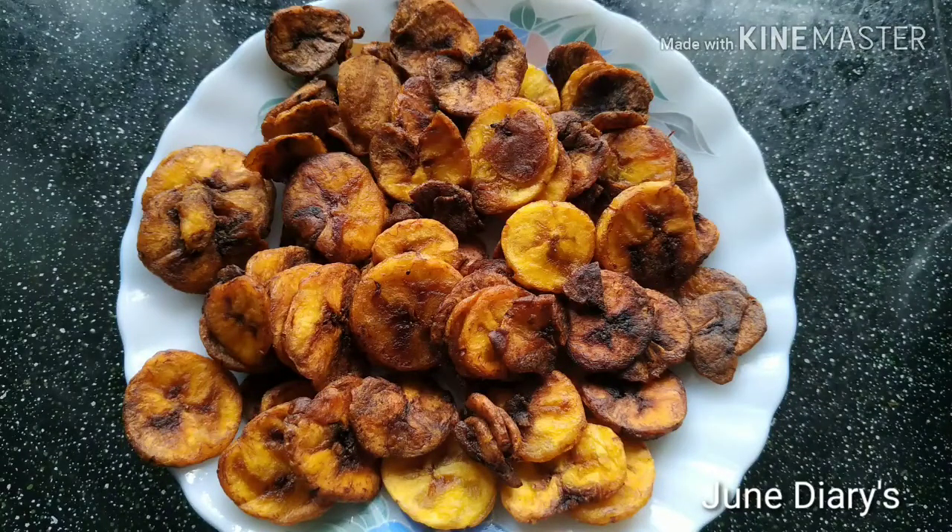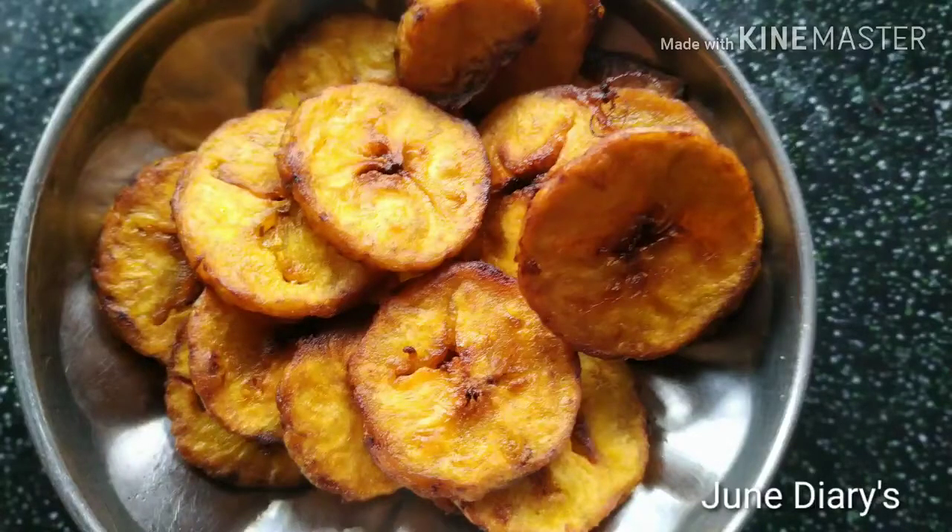Hello. Now I am going to cook the chips. I am using chips that are very good for eating.